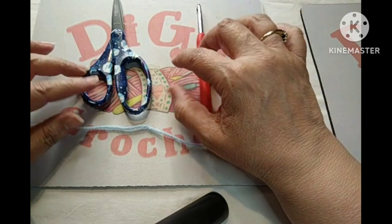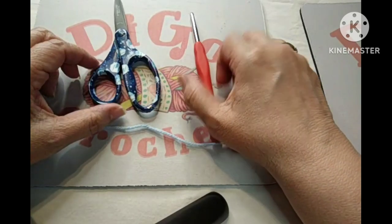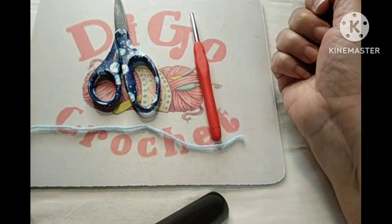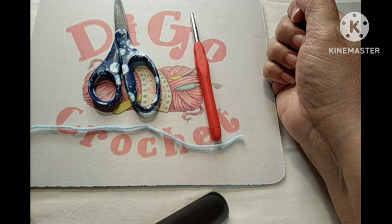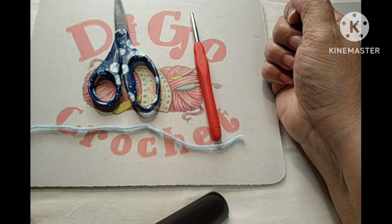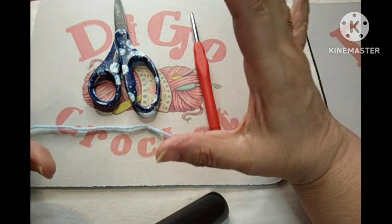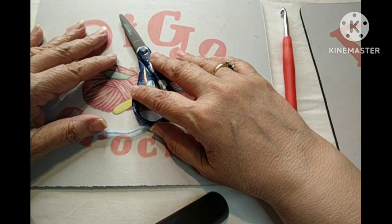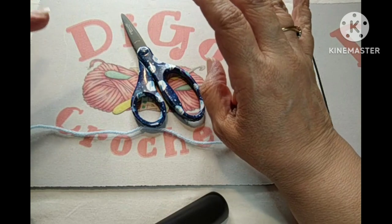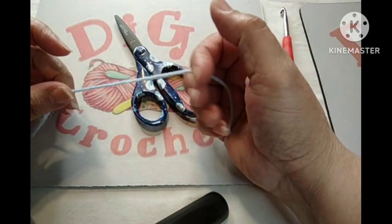Hello everyone, this is Di from DiDgo Crochet and Crafts. Welcome to my channel. Today I'm going to be showing you how to do a corner-to-corner, or C2C, baby blanket. A while back, several months ago, I did a video on how to do a corner-to-corner small square, but today I wanted to show you how to do a baby blanket.